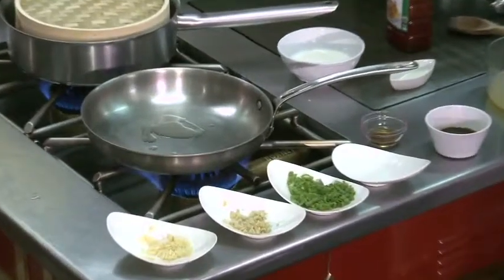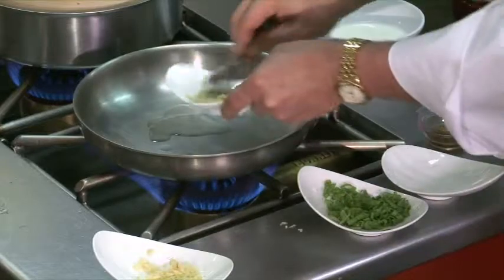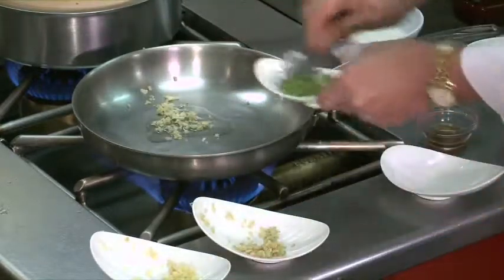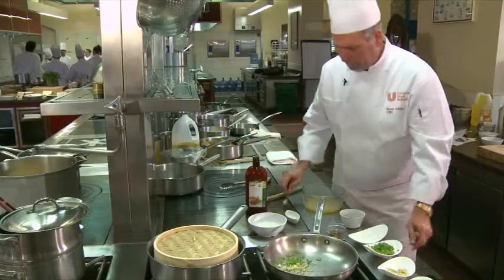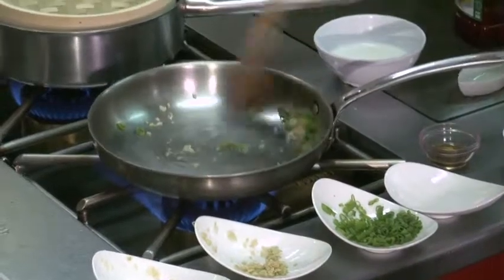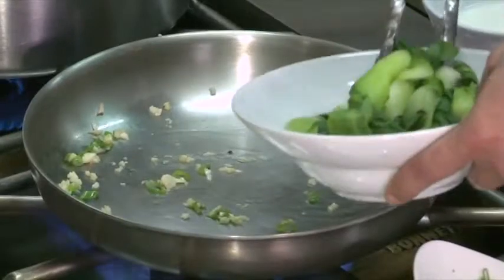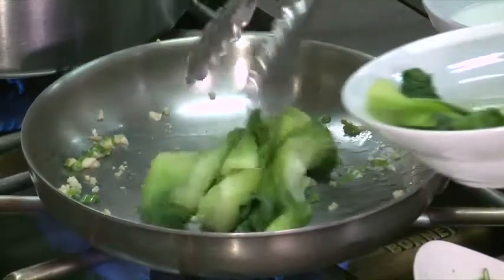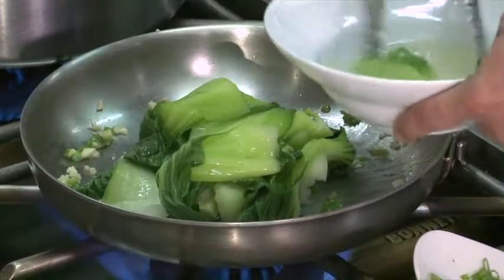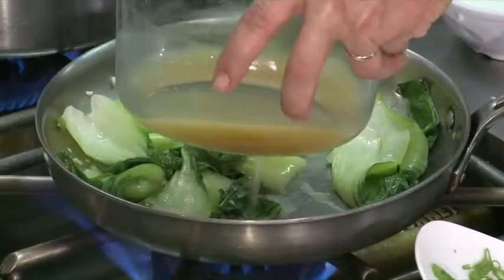I'm going to do a little bit of the bok choy — same starter: a little bit of ginger, garlic, green onion. Very small amount of fat, just cook it until it's fragrant. I add my blanched bok choy and a small amount of the broth.